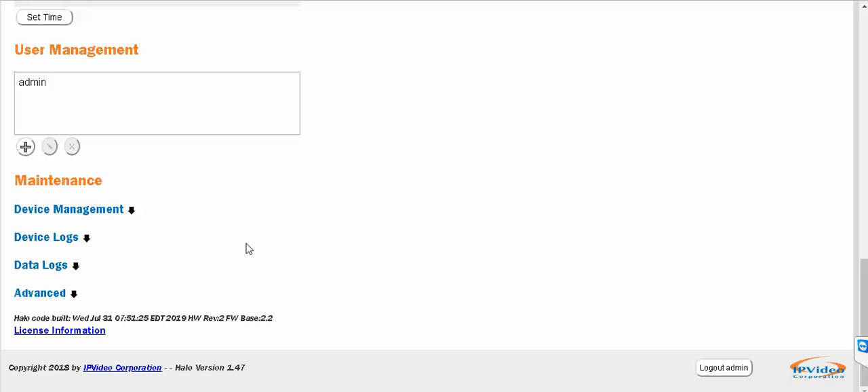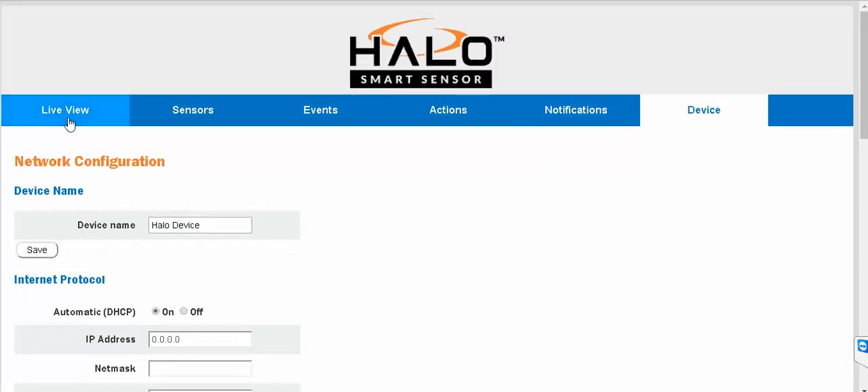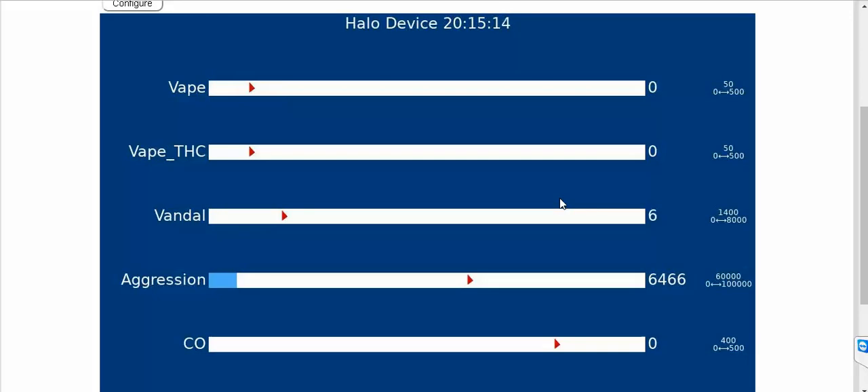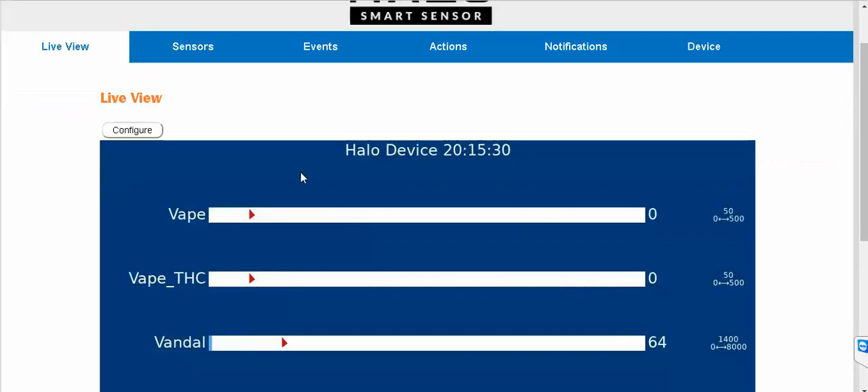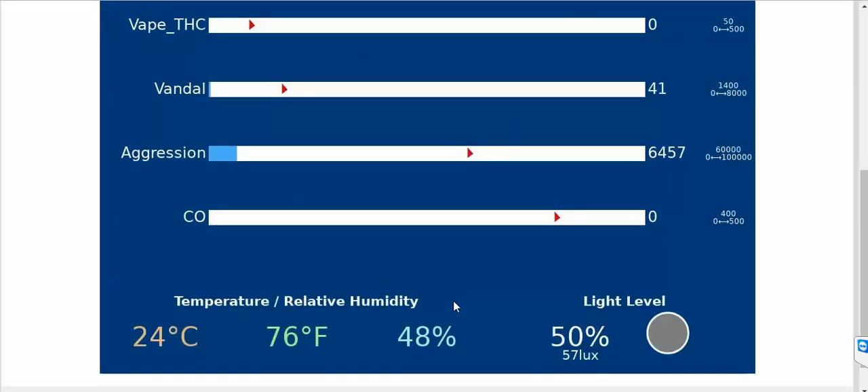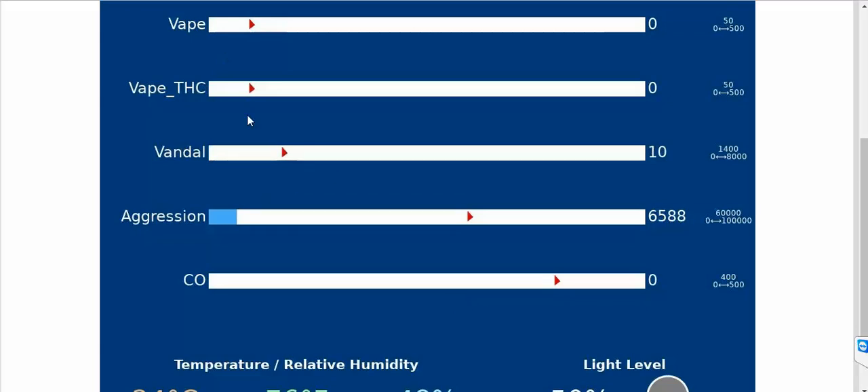There's more advanced functionality down here. Hopefully this gives you an idea of what the sensor can accomplish. I don't have any THC or vape on me so I can't really illustrate the effectiveness of this, but this product did win Best New Product of the Year at ISC West. It can be used for a number of scenarios — whether it's for schools to help minimize vaping, minimize bullying, and potentially help with detecting various chemicals in the air.